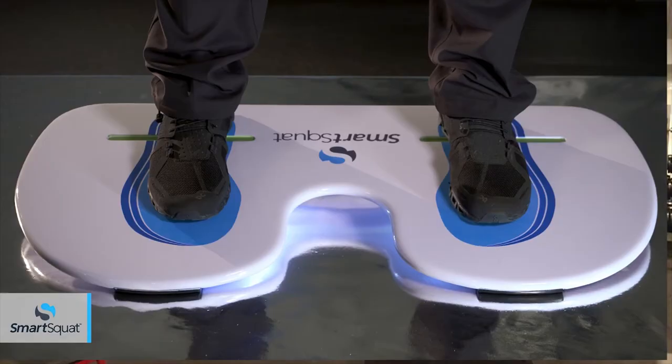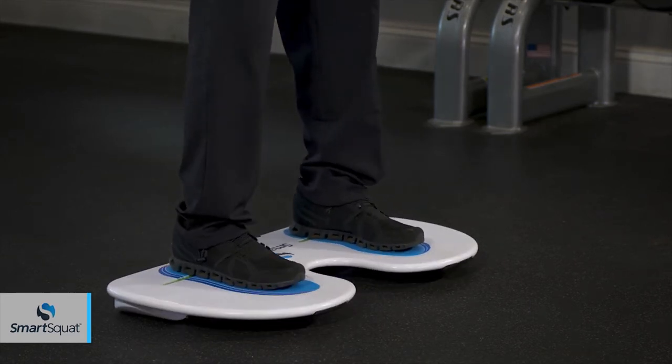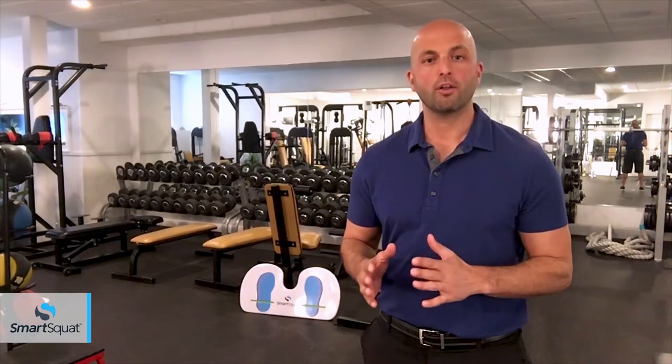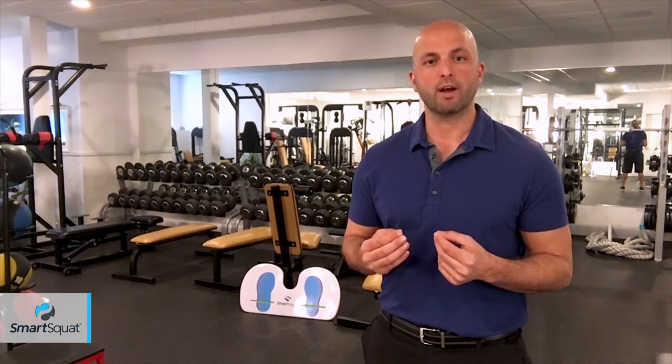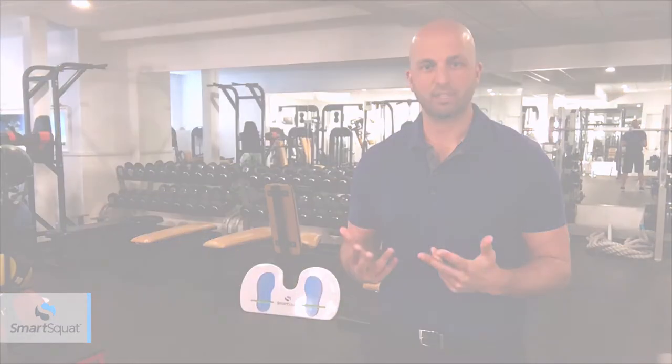SmartSquat teaches these important aspects of form by alerting you with a gentle tipping motion that you immediately feel when form is wrong. For squatting and virtually all other free weight exercises, the biofeedback feature of the SmartSquat helps to guide form by providing a physical cue that is internally felt, establishing a mind-muscle connection.